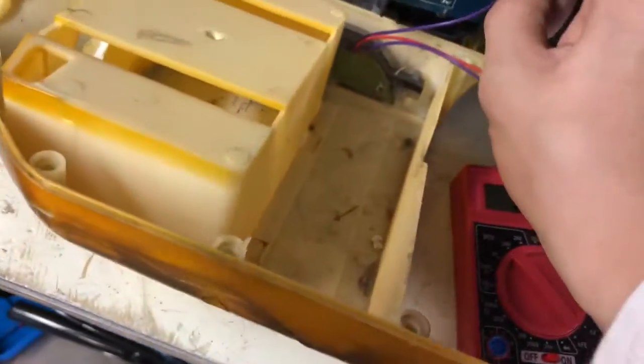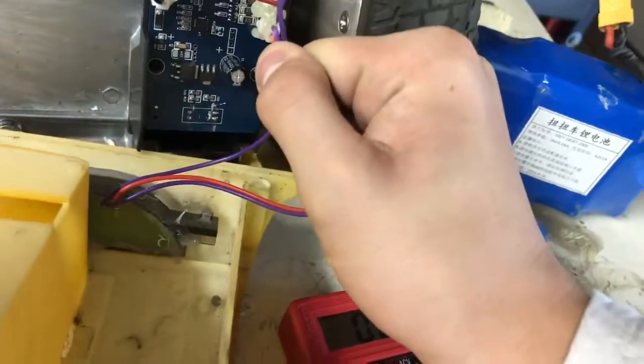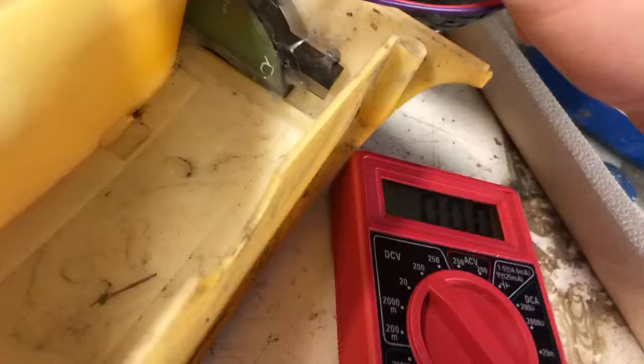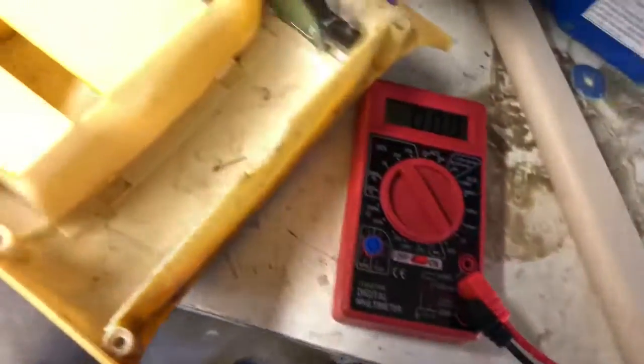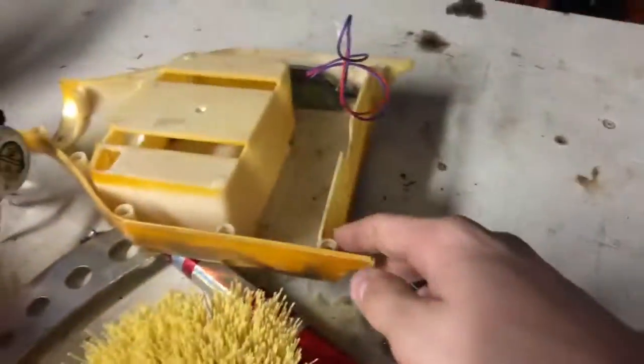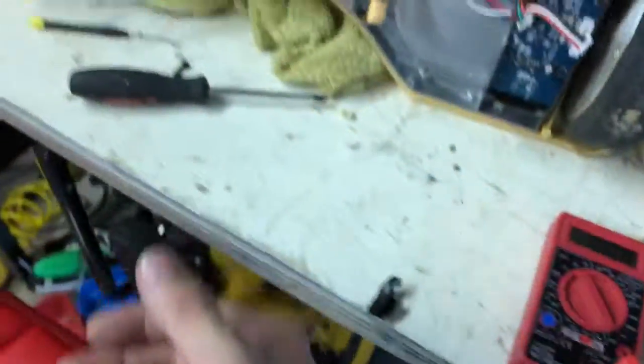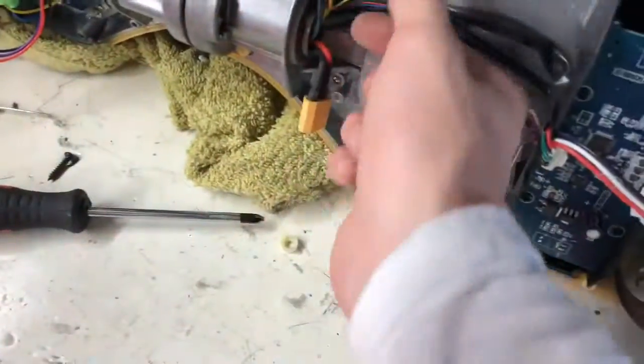Actually, before we do that, let's just take this out. It's hot glued in there. Good enough. See you guys later in part three.